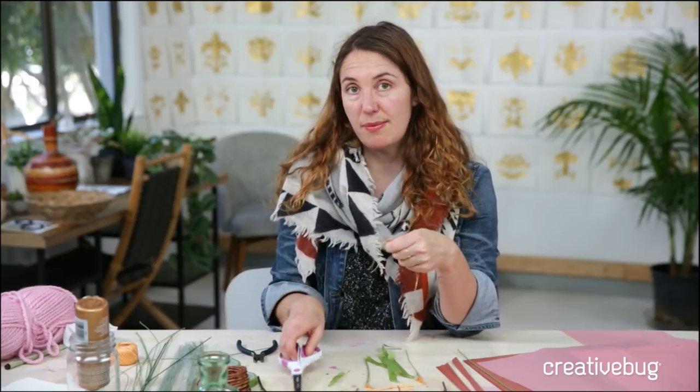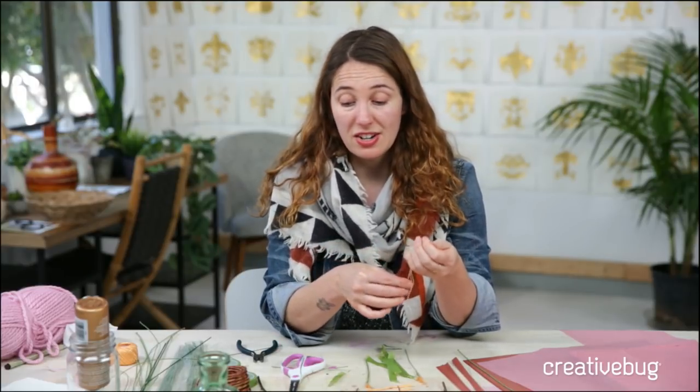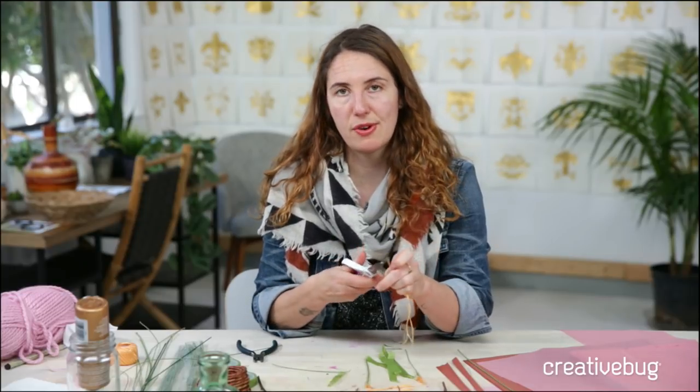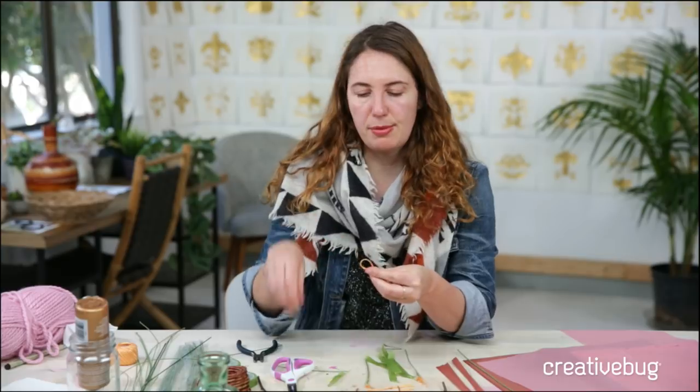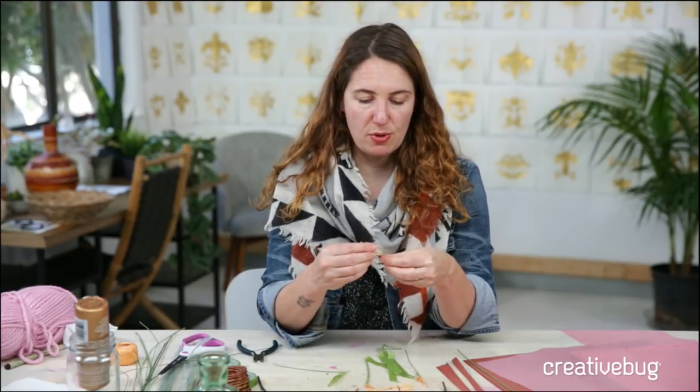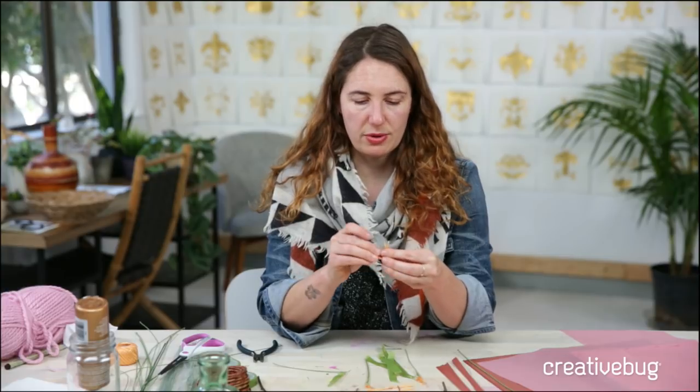I've been seeing a lot of great posts from you guys at home and on Instagram using the hashtag cbdrawaday. There's a lot to be inspired by, so check that out with the code JOANN30.